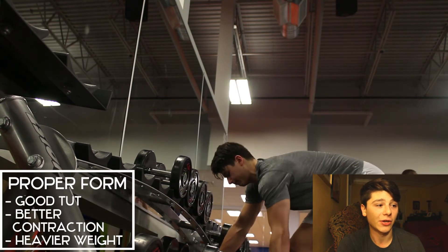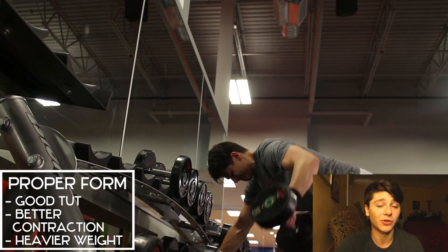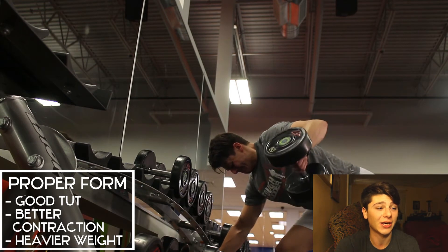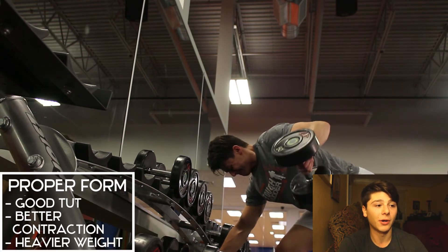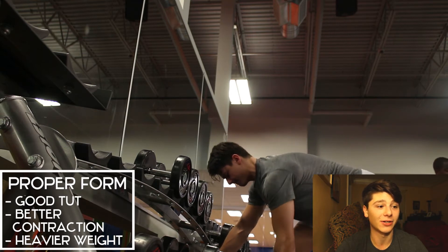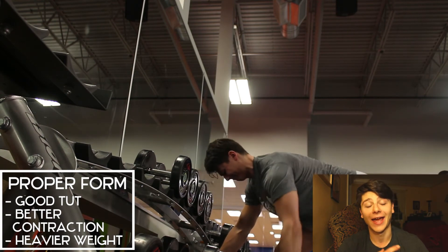Here's the proper form — what I like to call the rear delt row. Great time under tension and a much better contraction, and you're actually able to use heavier weight. At the bottom your arm is completely straight, then on the way up you bend your elbow 90 degrees, keeping the dumbbell near your rear delts instead of near your lats like a regular row. This is one of the best rear delt exercises I've ever done.